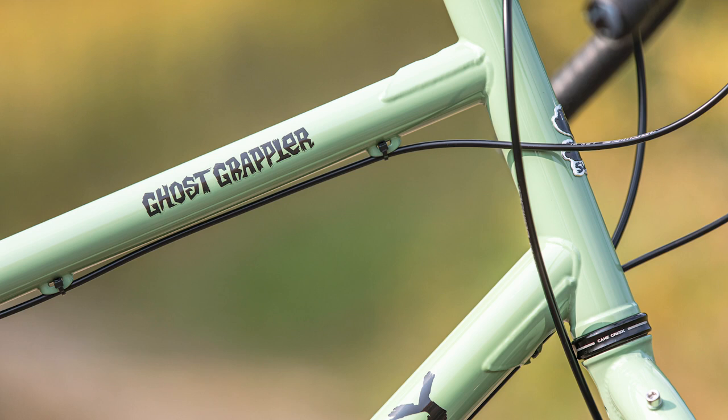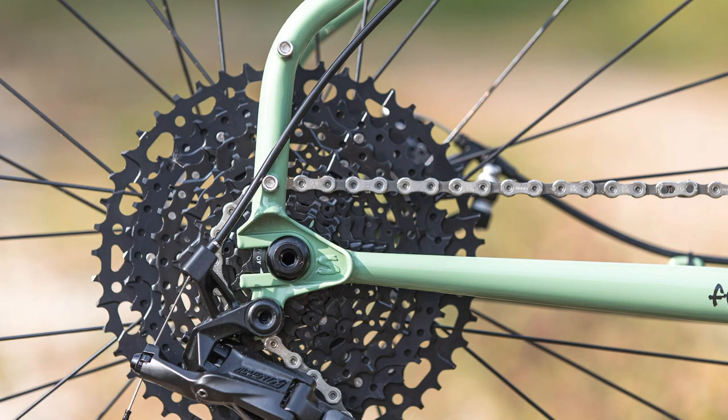Beyond the bars, we used gussets along the top and down tubes to beef up key joints for added strength and durability. We employed our tried and true Knot Boost rear hub spacing to give you some versatility with wheel set options. Being able to run 142 or 148 millimeter rear hubs makes it ideal if you're doing a frame-up build with an existing wheel set.